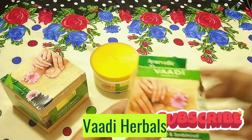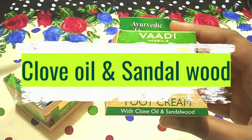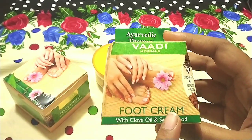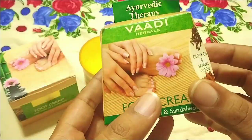This is the Wadi Herbals brand — Wadi Herbals food cream with clove oil and sandalwood. Clove oil is very good for our skin, it regenerates our skin. Sandalwood, as we know, lightens our skin and removes pigmentation and tanning from our skin.